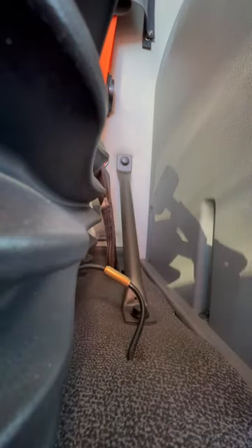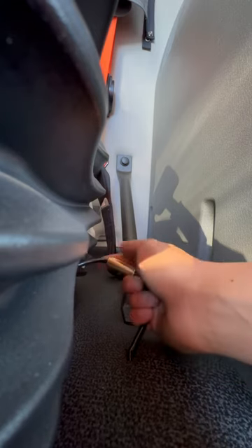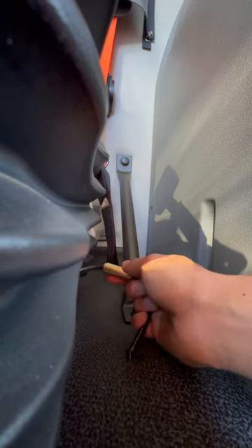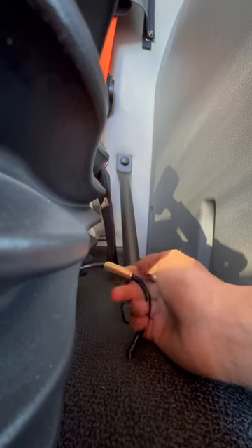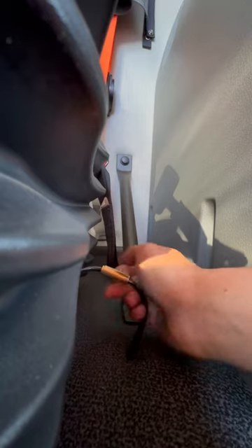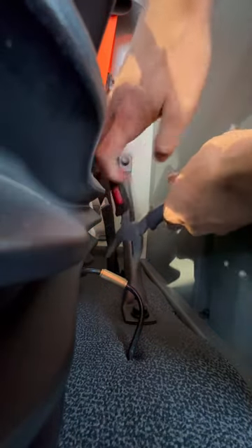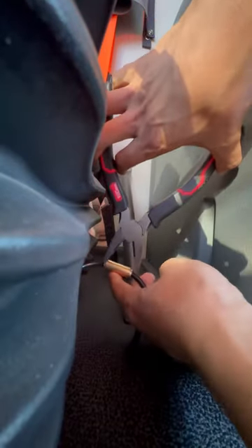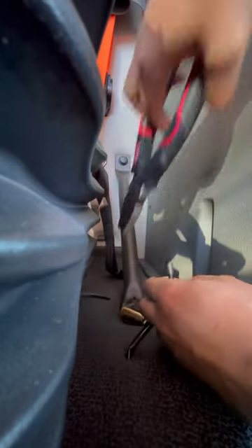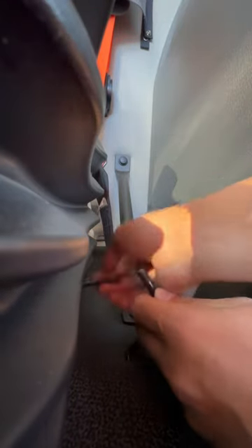To install an air blow gun, the first thing is you have to pull this out and take this off. You can keep this — later on when you move to another truck, you can put it back on and take your air blow gun with you. You have to press this side and pull that out. You don't need to cut off the pipe.